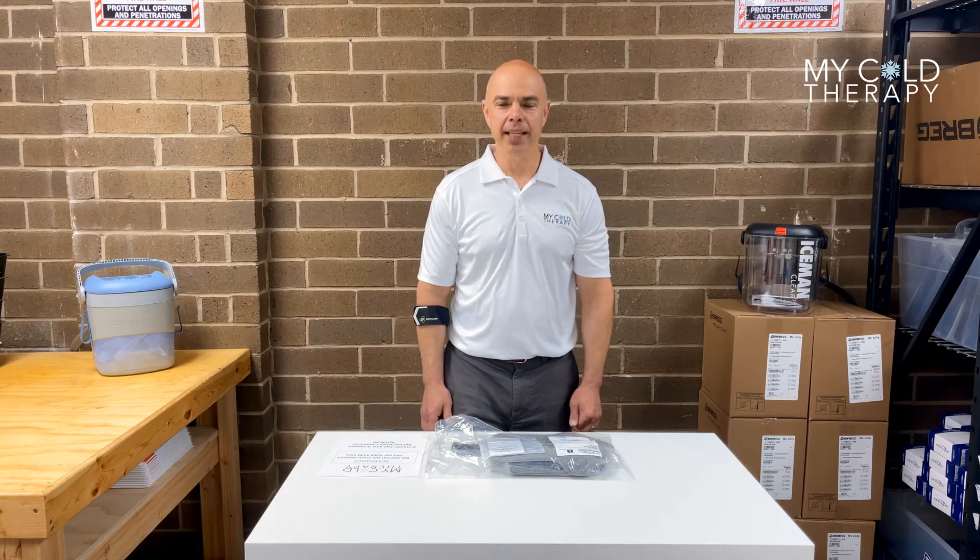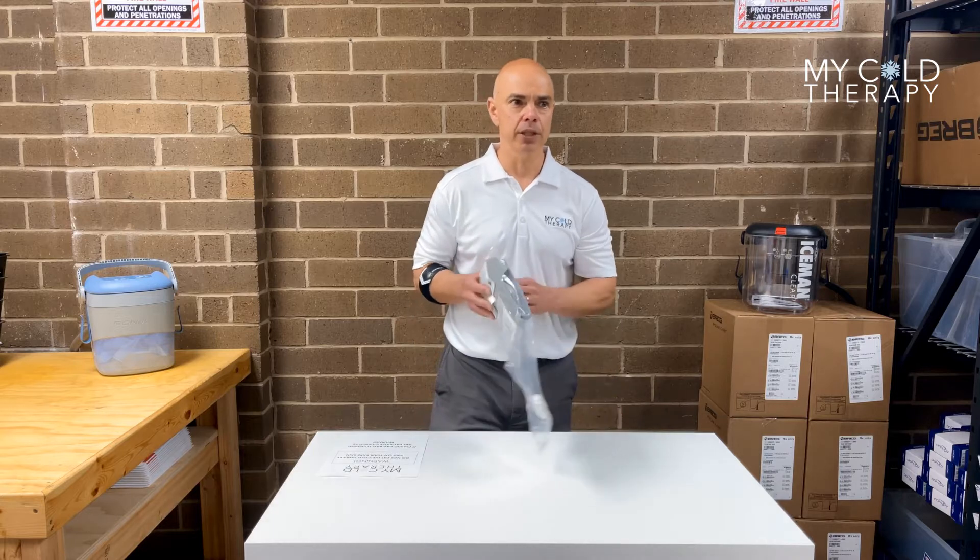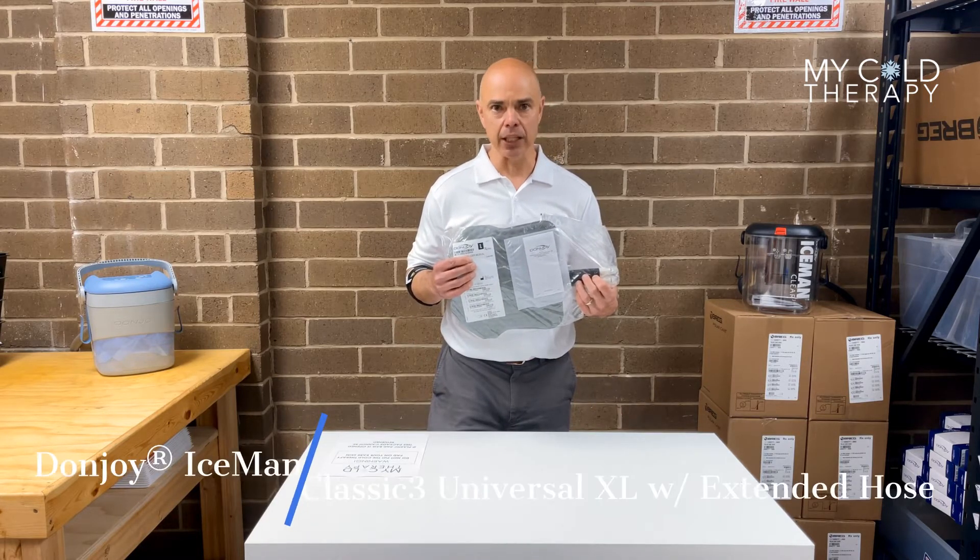Hi, my name is Steve from My Cold Therapy, and today we're going to talk about the Donjoy Cold Therapy Pads. In this particular case, we're going to talk about the Universal XL Pad with Extended Hose.